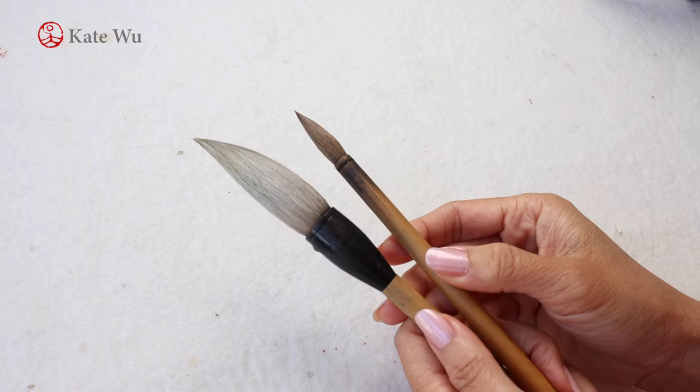Hi everyone, I'm Kei Tool, welcome back to my channel. In this video I'm going to talk about how I start to prepare my painting and talk a bit more about the colors that I use. Let's get started.